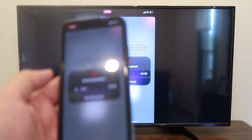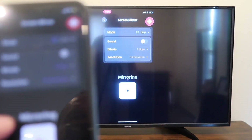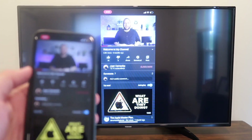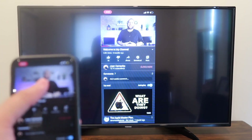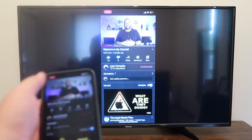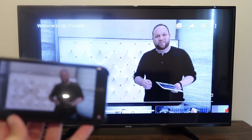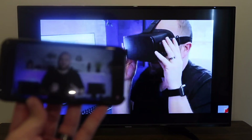Easy peasy. And if you want to stop mirroring, all you do is tap on that icon that says stop mirroring. Here's just an example — I pulled up a YouTube video, my channel trailer. As long as I'm holding it vertically, it broadcasts vertically. But if I want to go into landscape mode, I turn it and it goes to landscape mode on the television. That's how you screen mirror your iPhone to your TV.